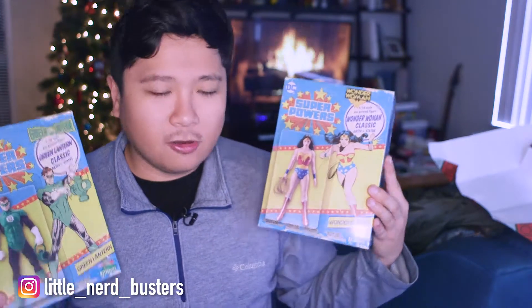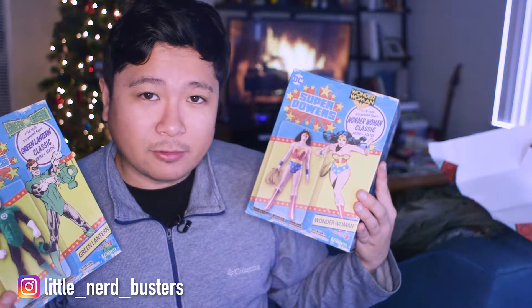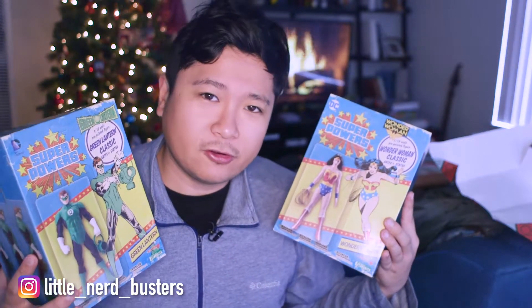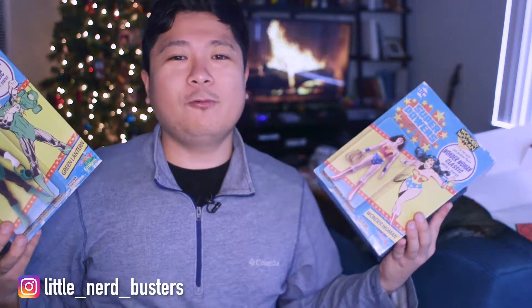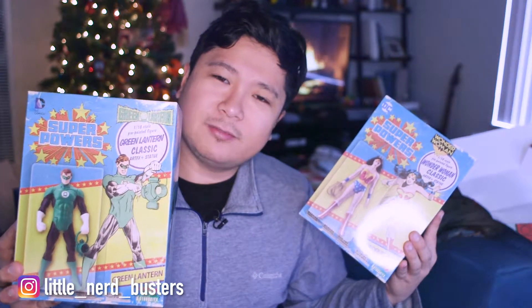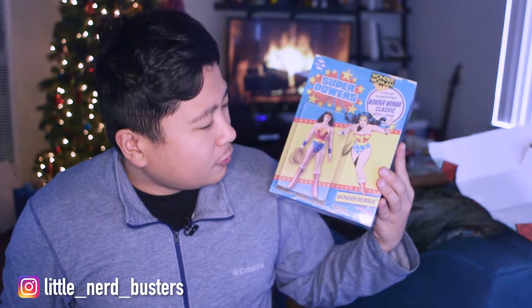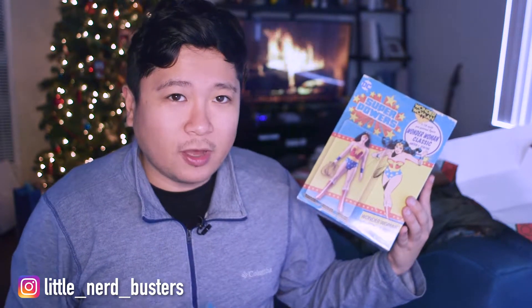The cool thing about these is that a while ago I made a video where I showed the Flash from the same line, and I got it for like 15 bucks — it was marked down from 30. So I wasn't really looking to collect these, but now that I found these at the toy show in San Luis, I kind of want to collect them. I got this one for like 10 bucks and this one for 20.